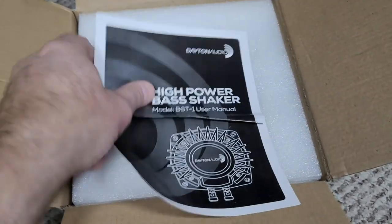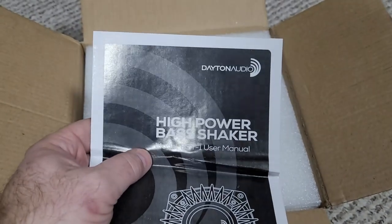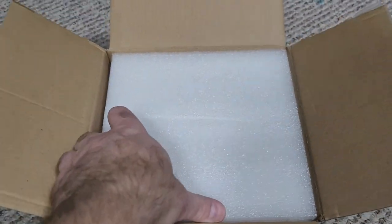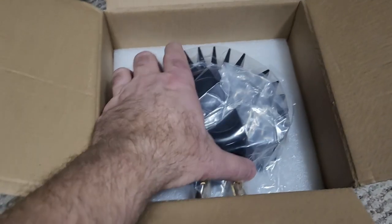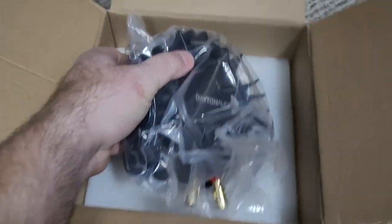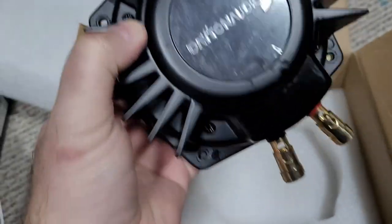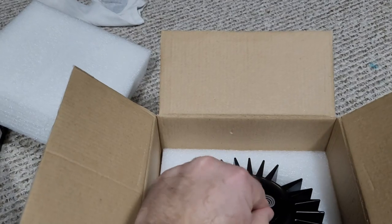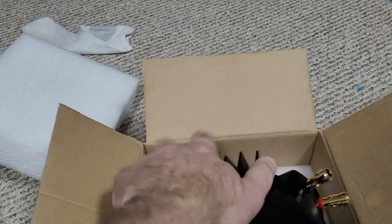Inside we've got a little flyer advertising Dayton Audio high-power bass shakers. This is the BST-1, their Beast One model — it's a 50-watt bass shaker. They also offer smaller puck bass shakers, and I'm thinking about getting a couple of those to simulate front left and right wheel feel. But this one is going to go underneath my seat. It is heavy — let's get it out of the wrapper. This is the Dayton Audio Beast One BST-1 bass shaker, and there's where the speaker wire attaches.